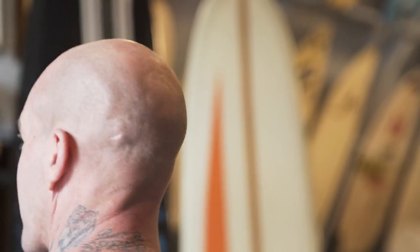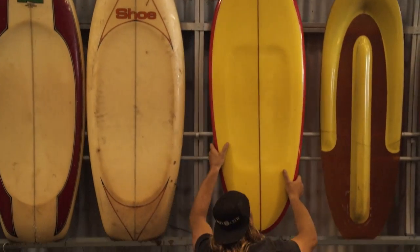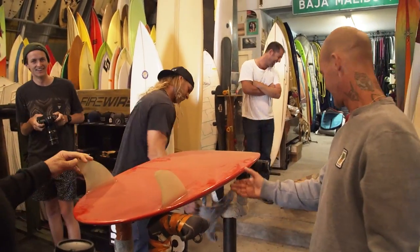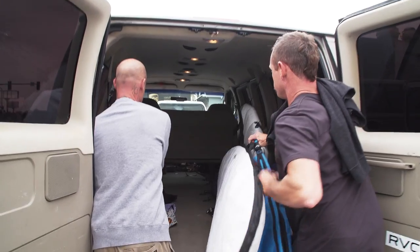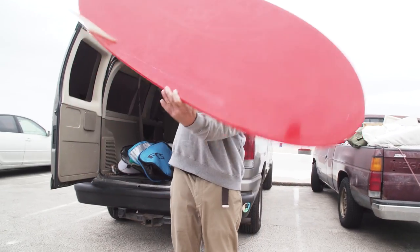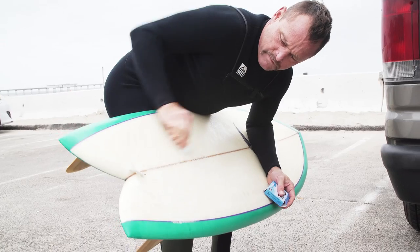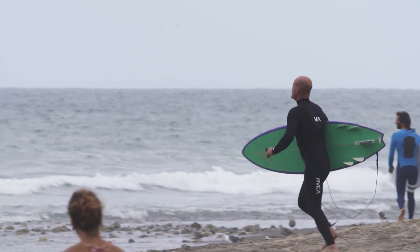What about one of those little ones over there, like those neat kneeboard-looking things? Nothing like brand new - that looks amazing, that'd be kind of fun. Oh my god, am I gonna go stand up on it? This is a Malcolm Campbell bonzer.